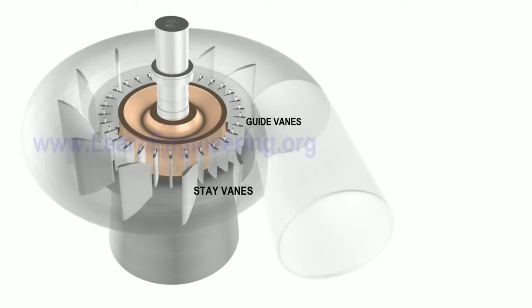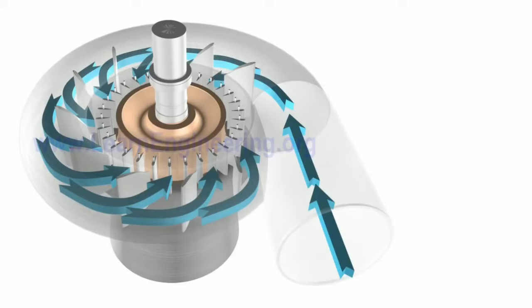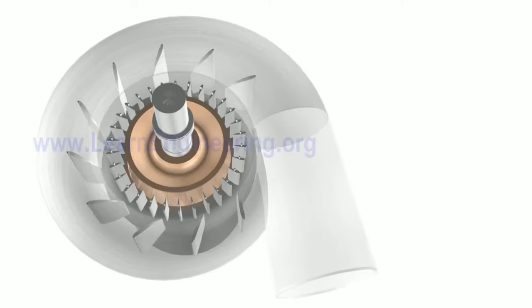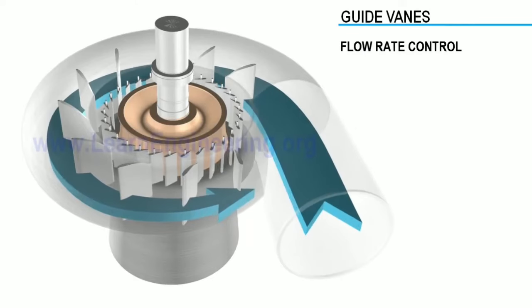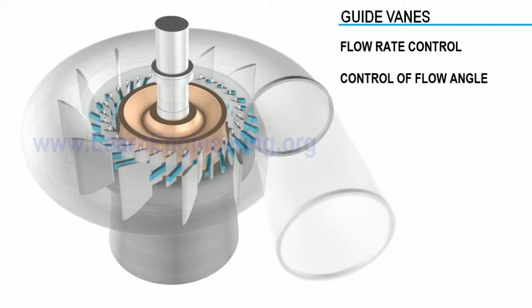We need to fix the stay vanes and guide vanes. The stay vanes and guide vanes convert pressure energy to kinetic energy and direct water flow to the runner. In this guide-vane mechanism, we can control the water flow angle. The guide-vane angle is set at the optimum angle of attack.